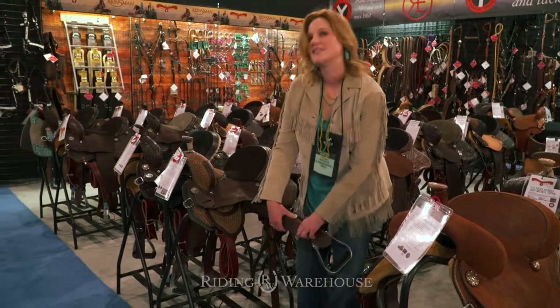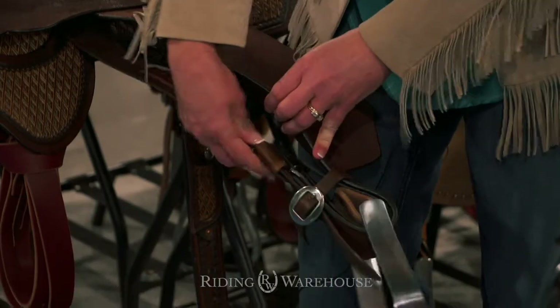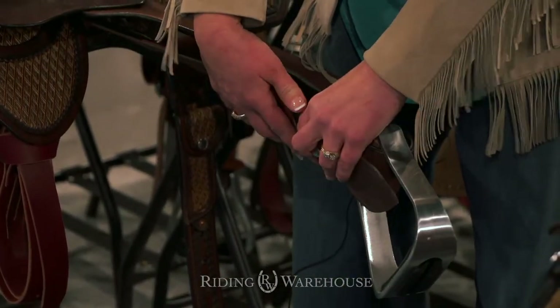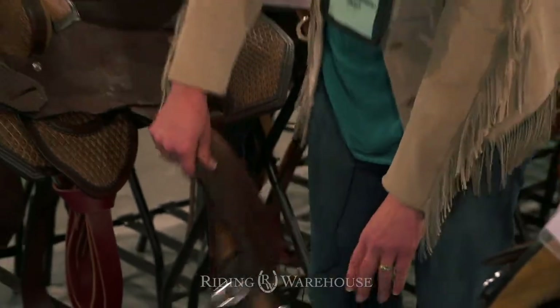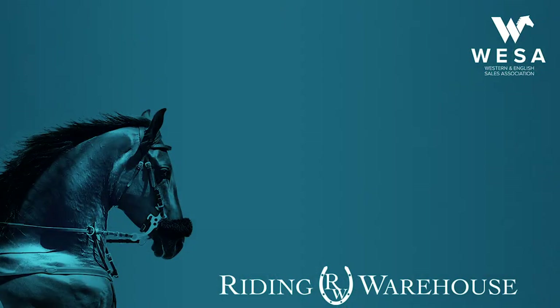It has the rider-locking Blevins buckle. Once you slide the buckle over the sleeve, it locks into place and there's no chance that the sleeve will slide off the stirrup leather and let you lose a stirrup during a run. This saddle will be available soon at theridingwarehouse.com.